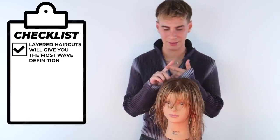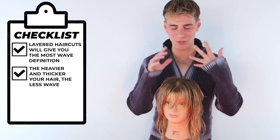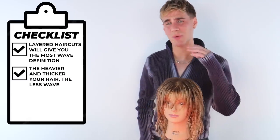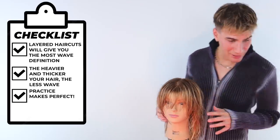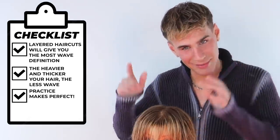The haircut needs to be nice and layered. Hair cannot be too heavy or too thick. If you have just that really bulky, heavy hair, you will still get waves, but it will not be as much as what I'm about to do right now. And third of all, you need to have a good technique. I'm going to show you mine, but you need to be really good at using your hands to style your hair.